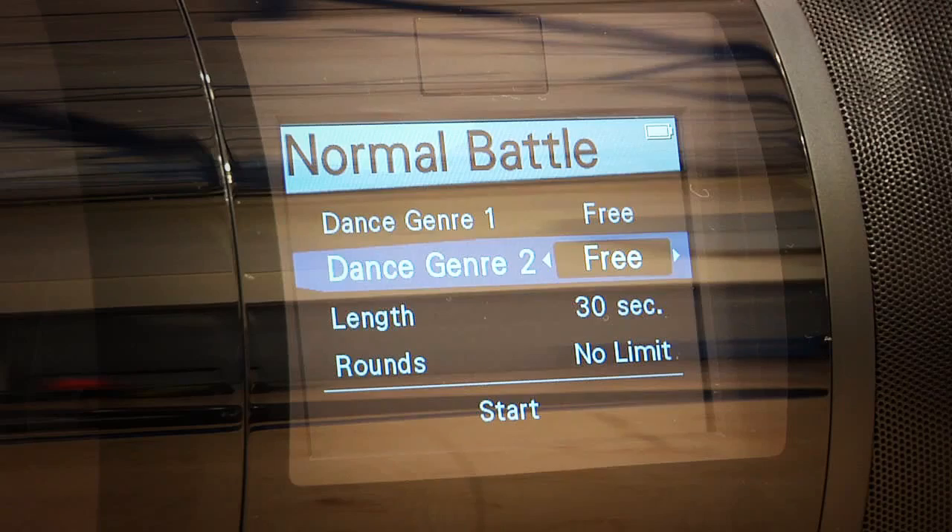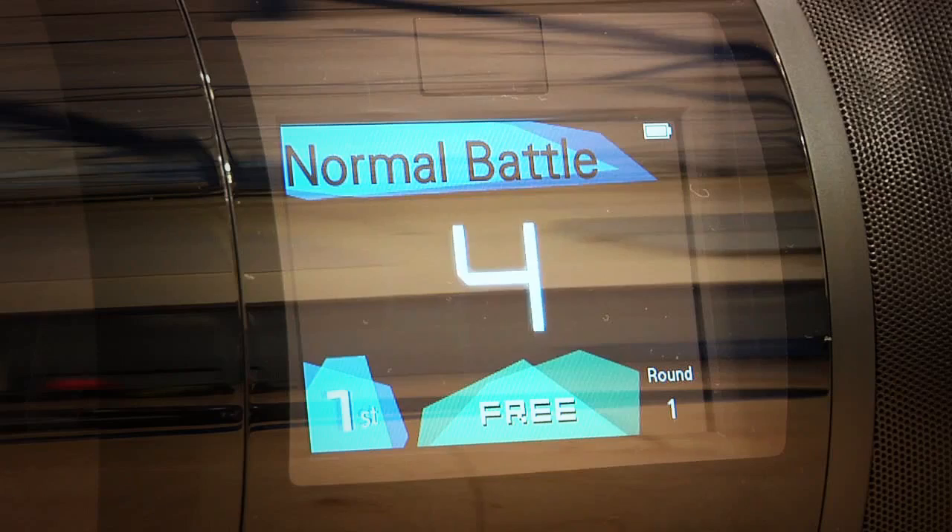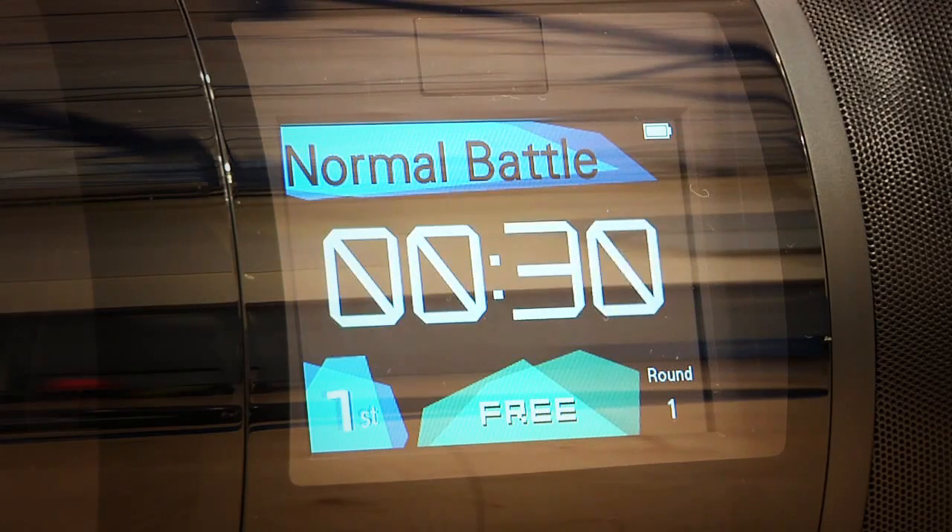For you really hardcore dancers, Cue also has auto-battle mode, which lets crews and classes compete in either group or one-on-one battles. They even give you countdown and voice prompts.